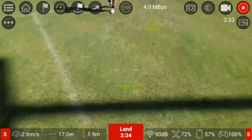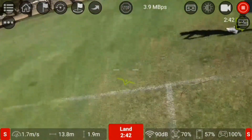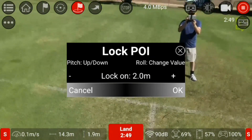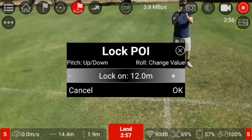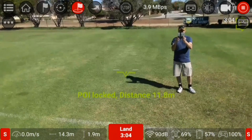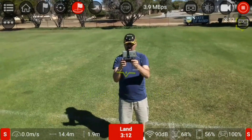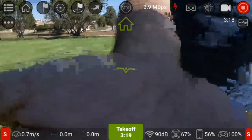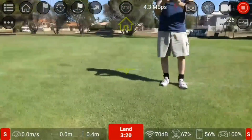Now I can control it — I'm just stuck in that mode. I'll take it over this way a bit and try it from here. This is taking the home point value so I'll land it. I've got to take off again because it is taking the value of when it took off, which was 340 meters — that's incorrect.